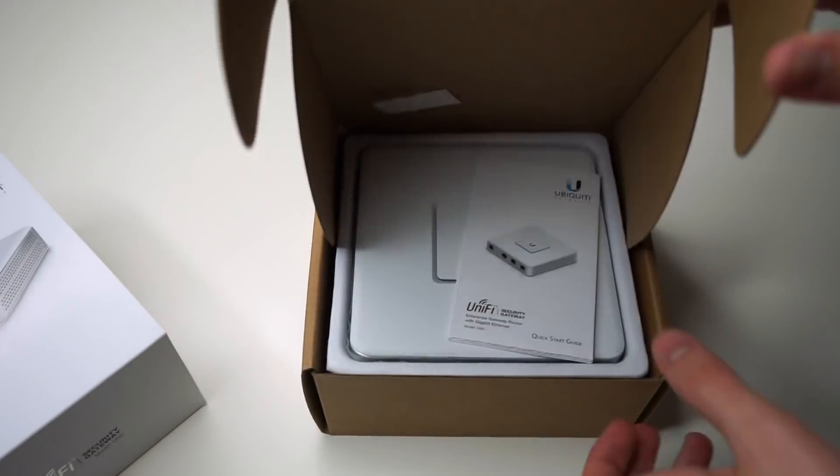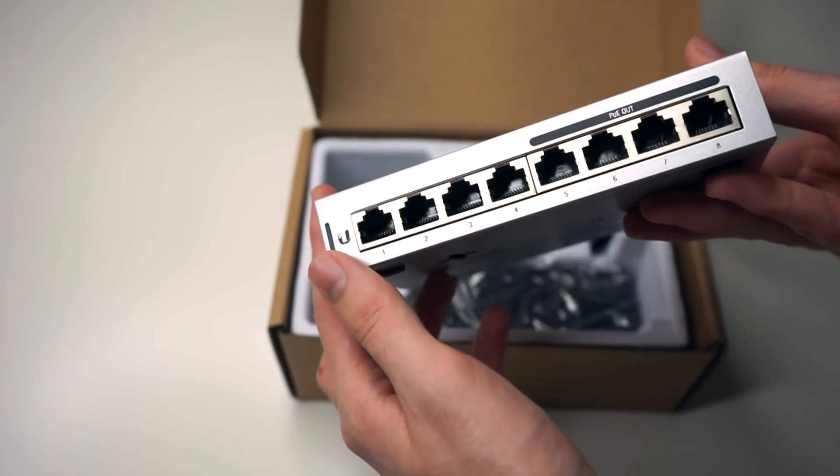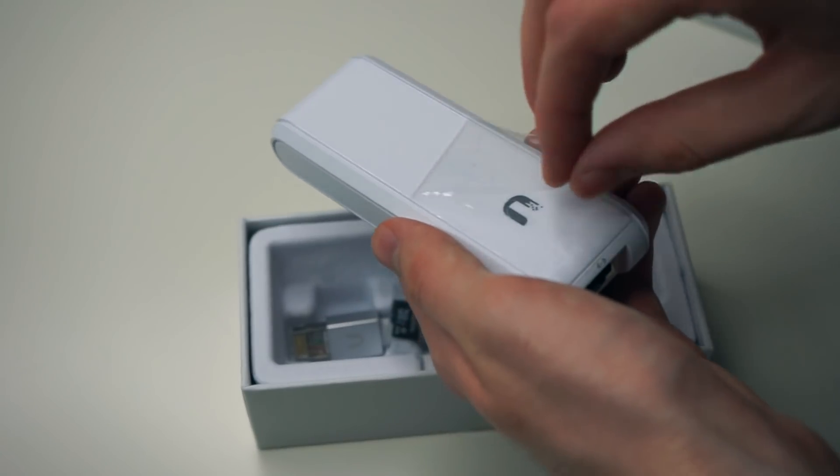I also purchased the UniFi Security Gateway router, an 8-port switch, and the UniFi Cloud Key controller. Now the hardest part of this process is going to be keeping everything working while installing all of this equipment.